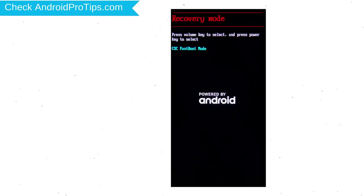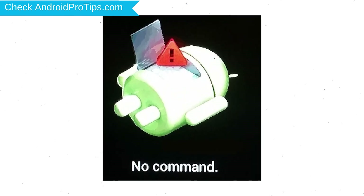After that, release both buttons when you see fast boot mode. Next, select recovery mode option using volume buttons and confirm with power button. Afterward, you will see the Android exclamation mark. Then, while holding down the power button, press and release the volume up button.